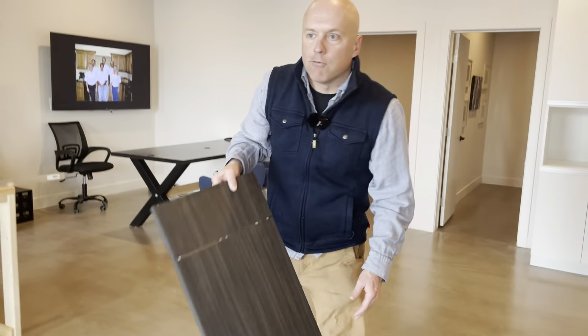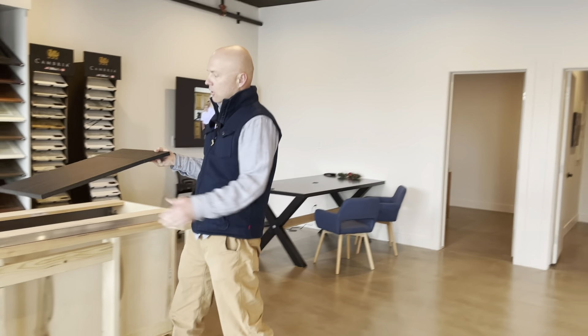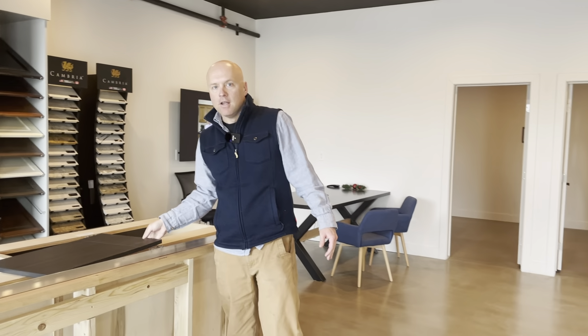Kind of the cool thing — before we get this built, we just wanted to show you how we build some of our stuff. If you need anything built at your house, give us a shout. Hope you have a great day.